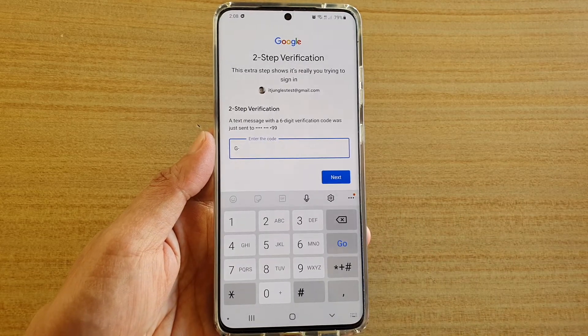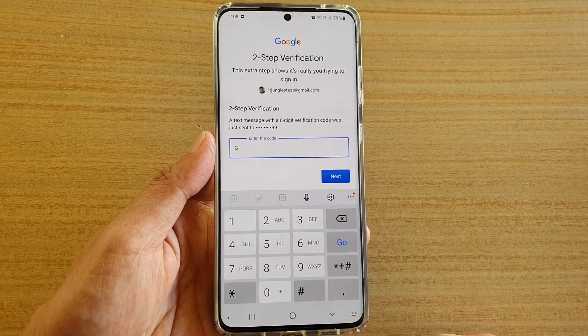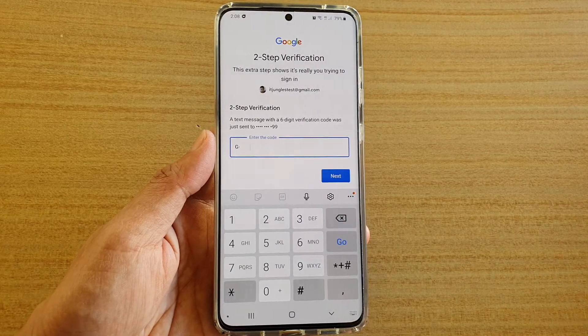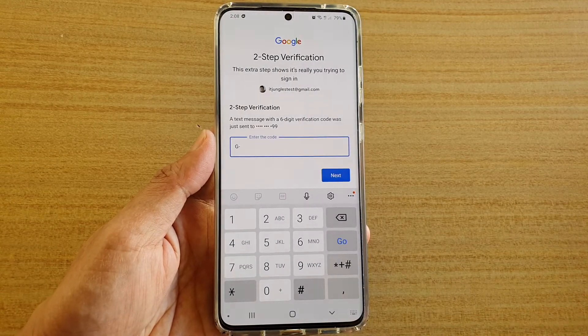This only happens when we have two-step verification on the account. And most people now do have two-step verification, just to be safe, to stop people from hacking into our account.